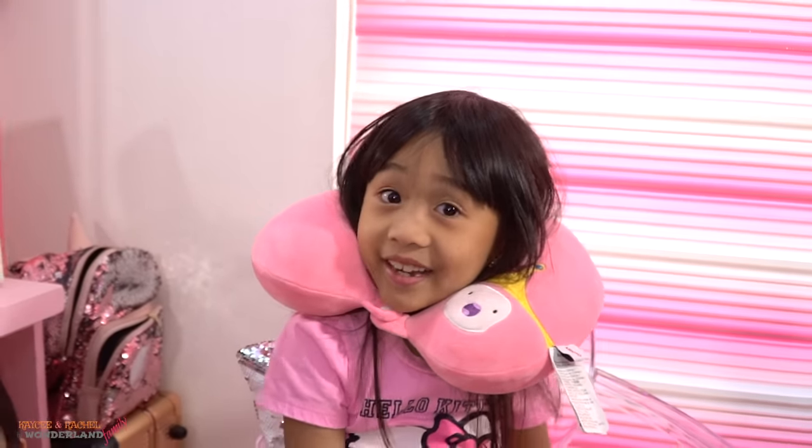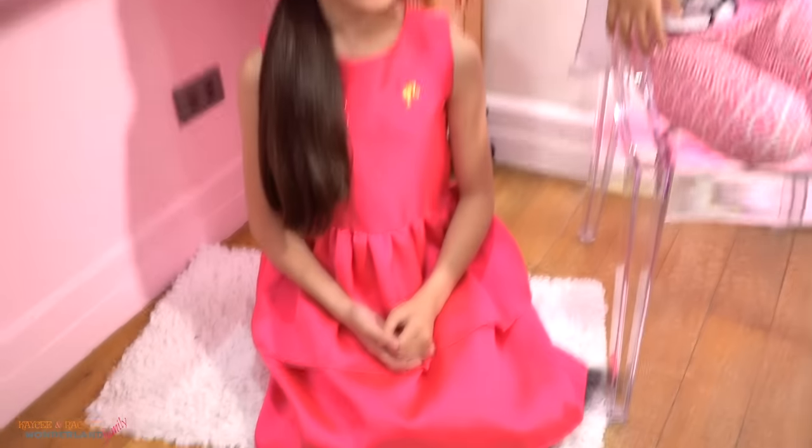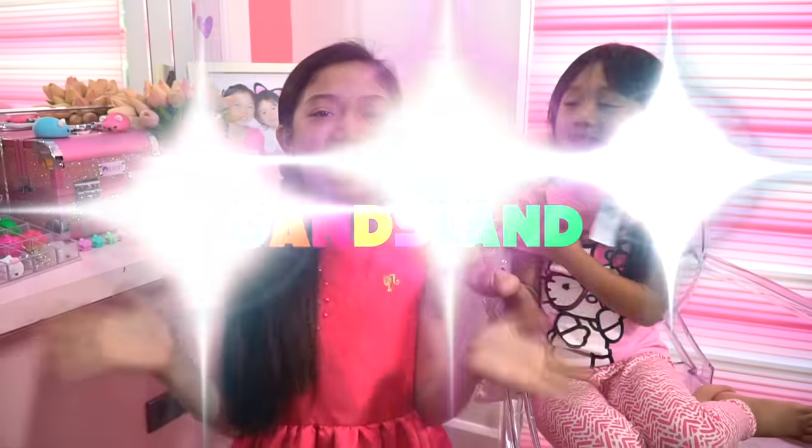Anyways, hi guys! My name is Casey and my name is Rachel, and welcome to Waterline Family. Today we're going to be making another makeover about our candy land costumes. By the way, if you have seen our latest video, we were wearing our candy land costumes there. So if you want to know how we did our hair and makeup, stay tuned in this video because we're going to teach you everything about it.